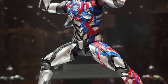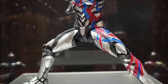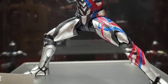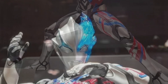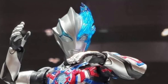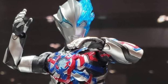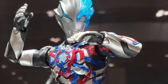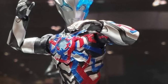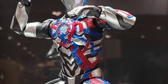I noticed this figure when SH Figure Arts had released it and showed some promos on it, and now seeing it on display really, really shows off this nice looking figure. I just absolutely adore, love the colors on this Ultraman. This looks great — it's not a boring figure, that is for certainty. The color scheme they did on this figure is perfection, it's very well done.